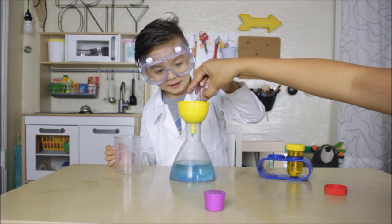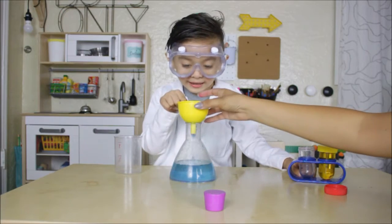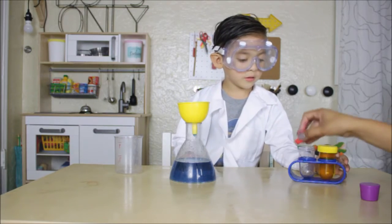Oh, it's green. It should make it green. You think it's going to make it green? Yeah, it is. Oh, that's blue. That's blue, puppy. Now let's mix it with yellow.